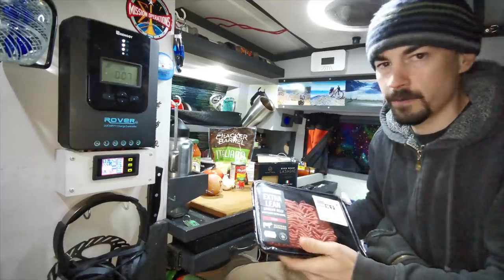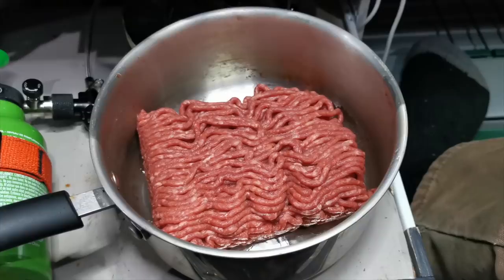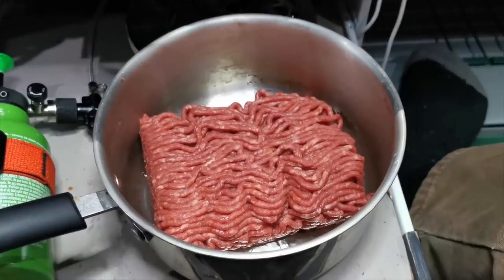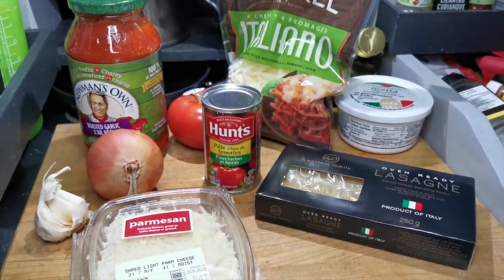I've got to make the meat sauce first on the gas stove — do most of the work there, then just assemble it in the slow cooker. I'm going to cook the beef first. Sometimes you go 50/50 beef and pork sausage, but I'm going to go 100% beef on this one.